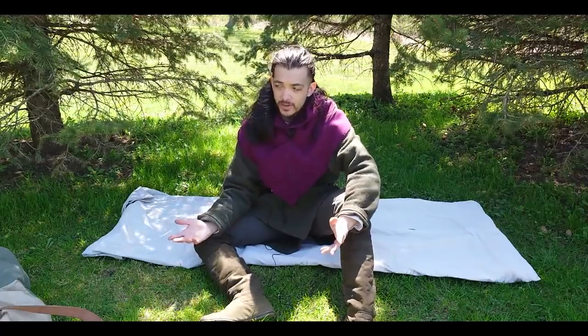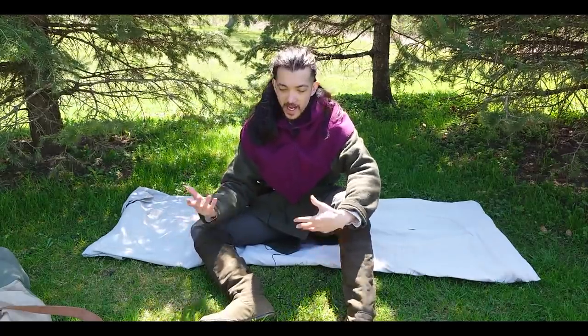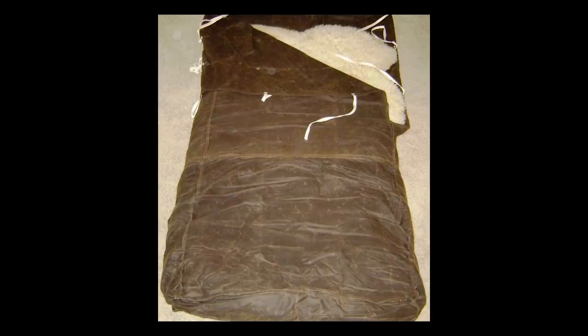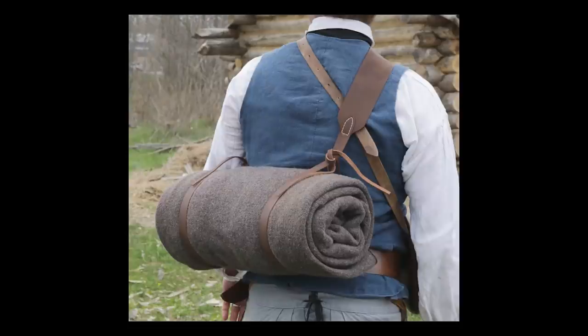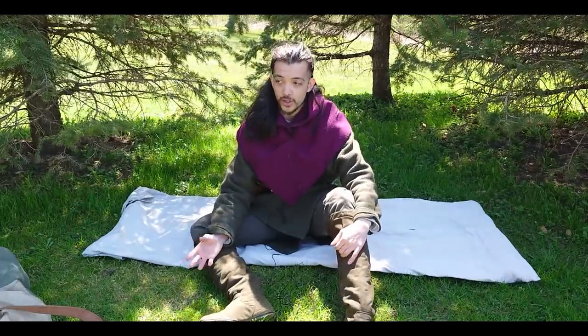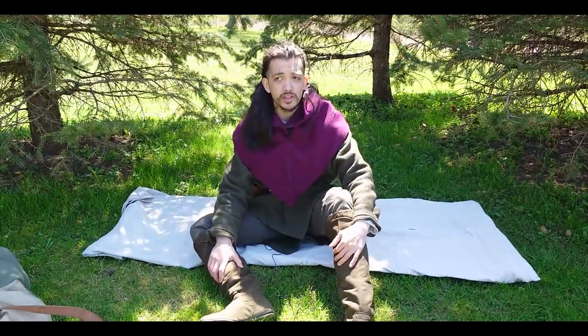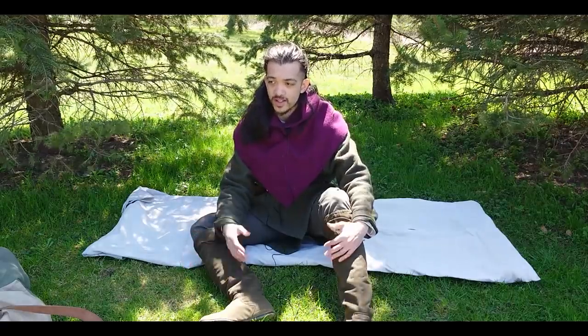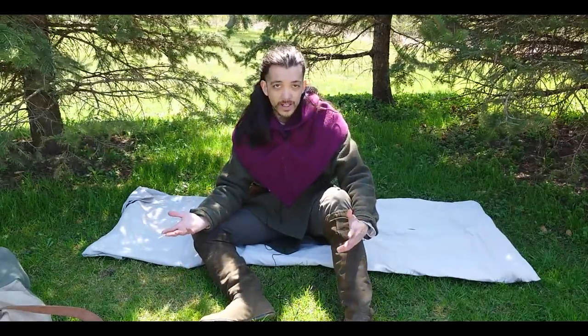I didn't work from any particular template — I pretty much made it up as I went along. My inspiration comes from a couple things I've seen on Pinterest, as well as a video by the Townsend's YouTube channel, which I highly recommend. I encourage you to just work with what you have. Pretty much any wool blanket will do. You'll definitely want to be using wool — it's a lot warmer and has better performance in wet conditions too.